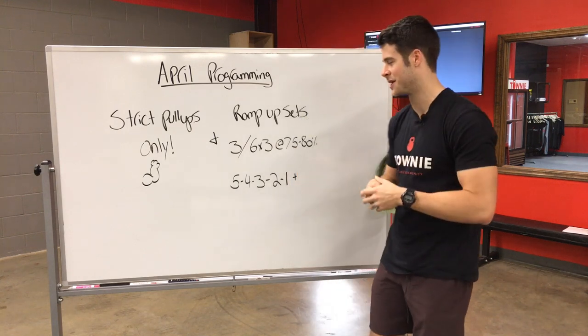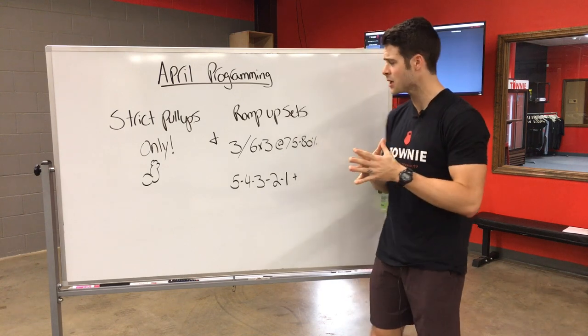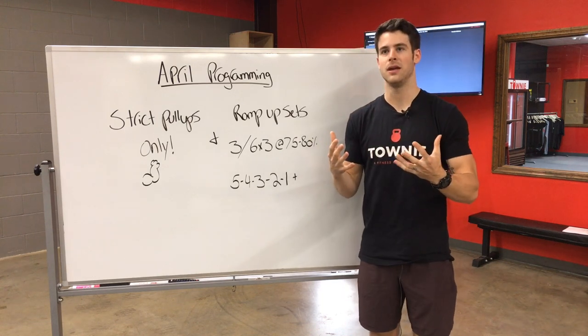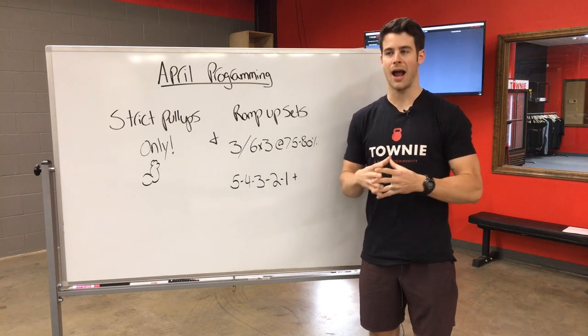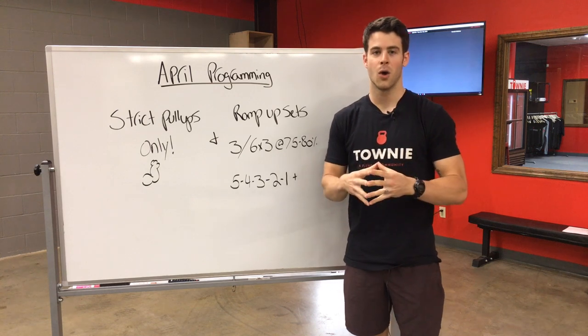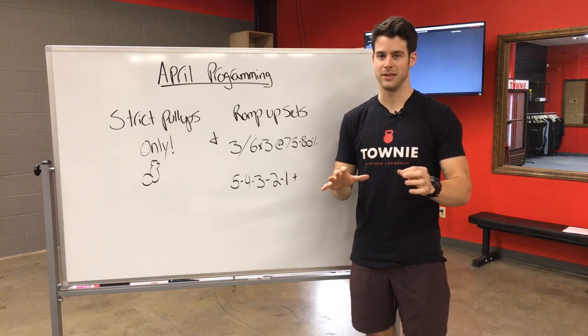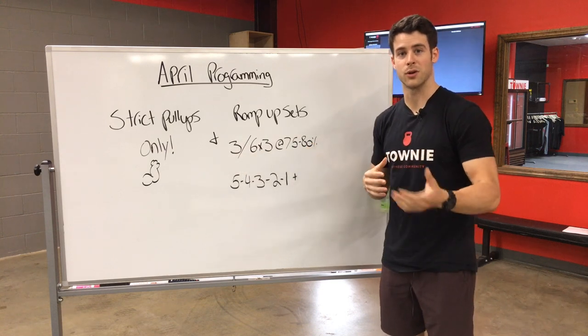Another thing that you're gonna see is our strength work written out just a little bit differently. So if you have a hard time figuring out how to warm up for your strength work, or how many sets to do to warm up for your working sets, we're gonna write the strength work a little bit differently. Here's an example of the strength work for next week.